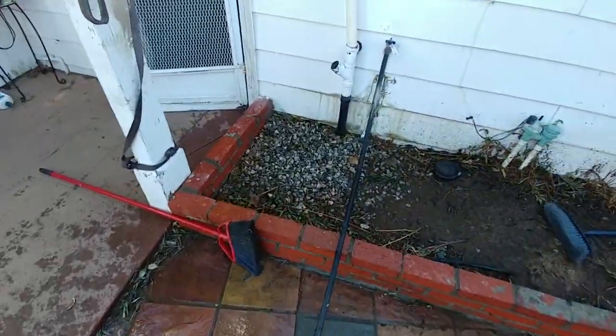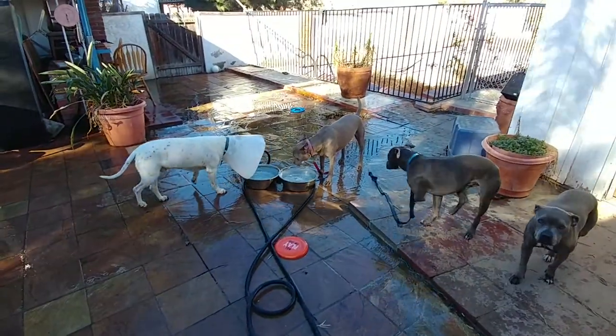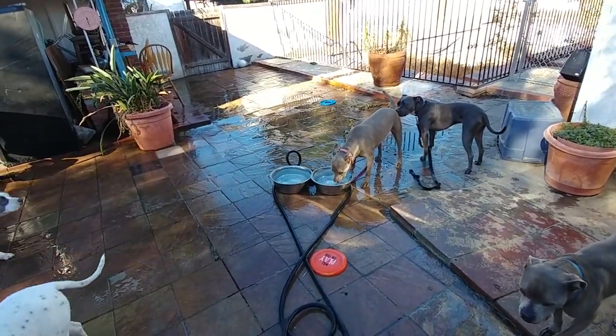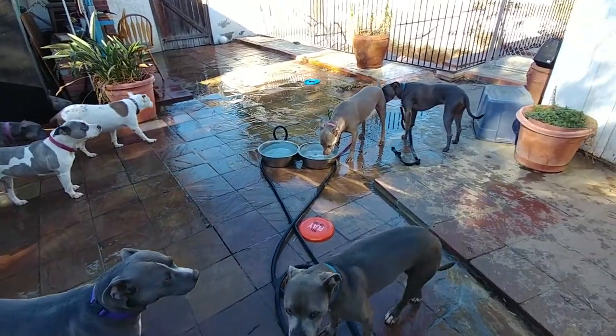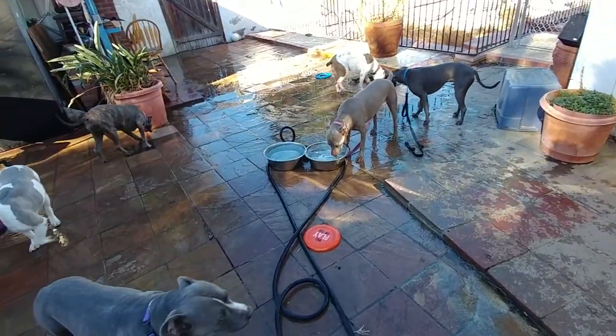But if my intensity doesn't beat his — and you saw right there where he started at one intensity — words can't explain how much I love seeing him drink that water right now when he was reacting to it two seconds ago.